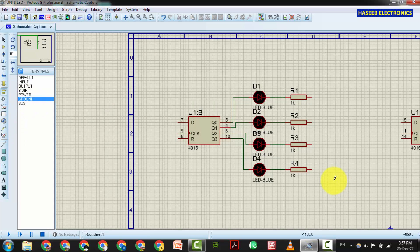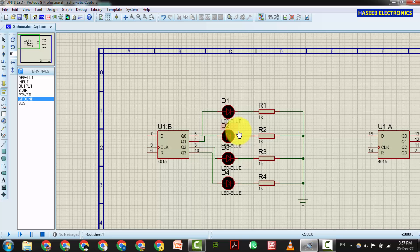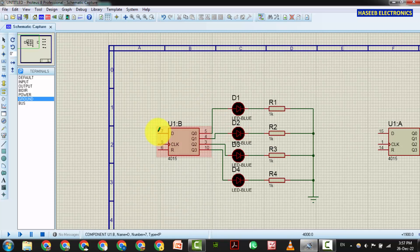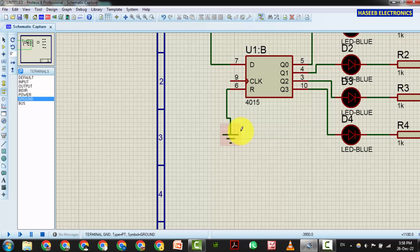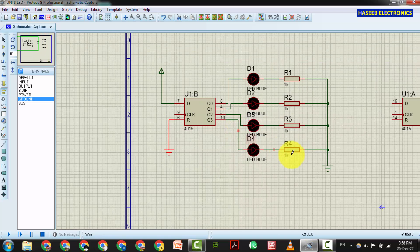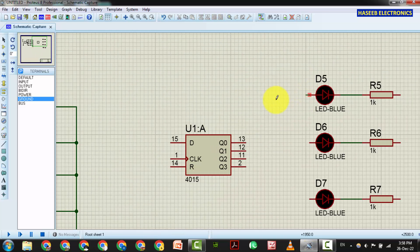We will bring ground from here. Pin number 8 is also a ground pin, so pins 8 and 16 are not shown here. One stage is ready now. Pin number 7 I will connect to power VDD, and pin number 6 we will connect to ground for now, and then we will change it to make auto-reset. This is our first stage.